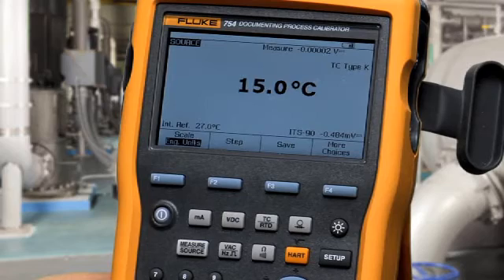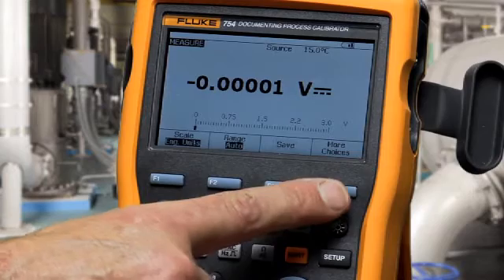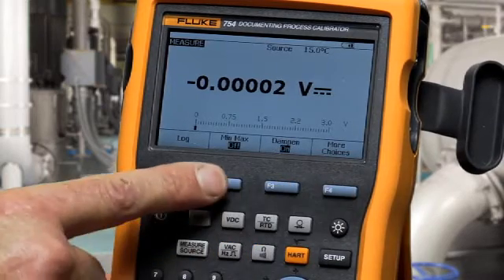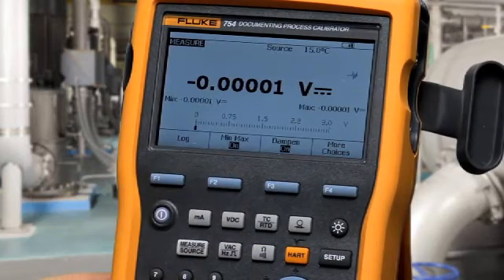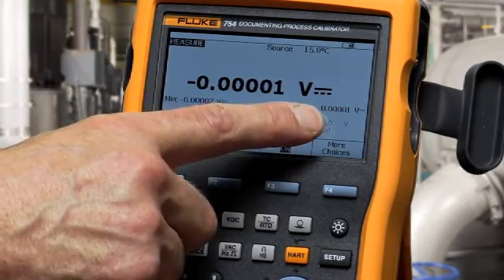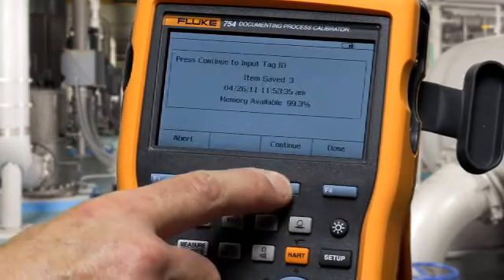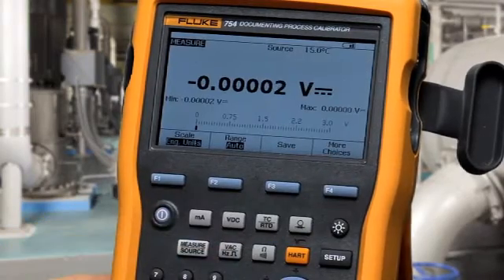To make min-max measurements, select the measure screen, press more choices two times, and then select min-max. In min-max record mode, the calibrator will capture the minimum measured value and the maximum measured value. If you want to save to memory, press more choices and save, and then that information is stored in memory.